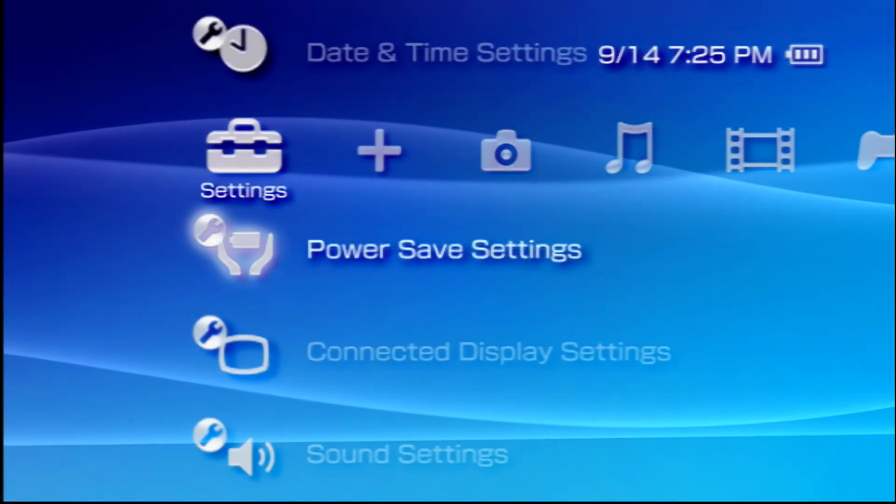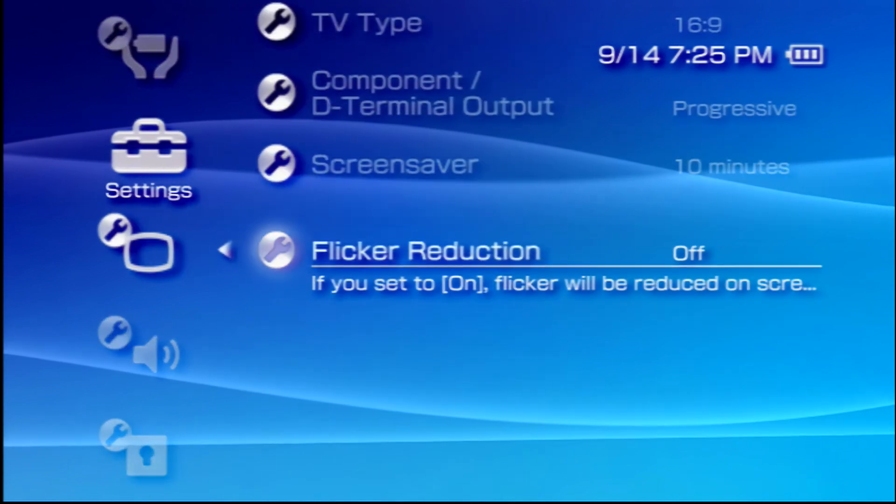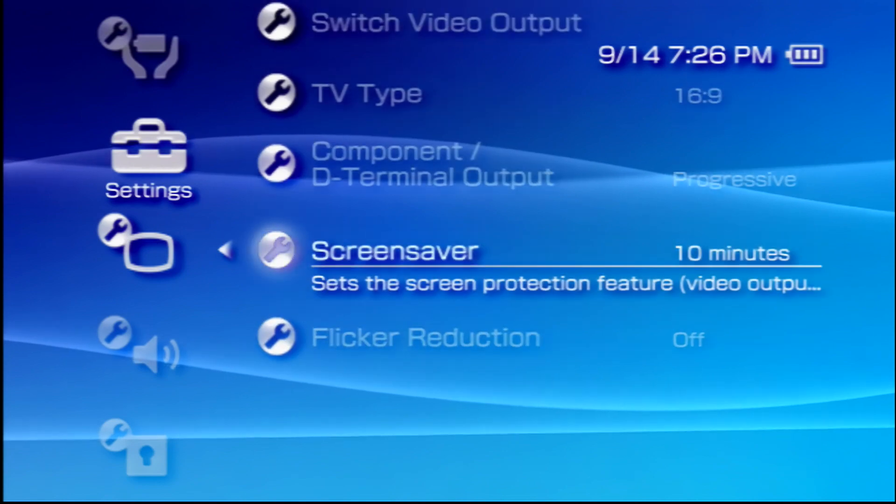After connecting the cable, simply navigate to the Connected Displays menu of the PSP, turn flicker reduction off, enable progressive scan, and you're good to go.